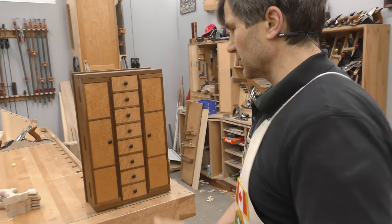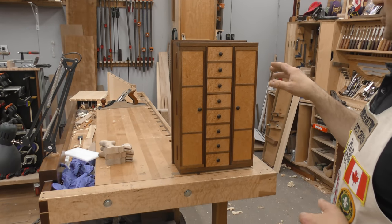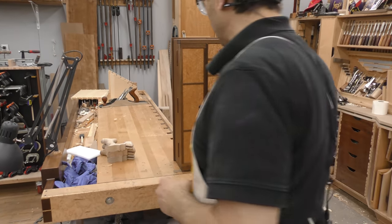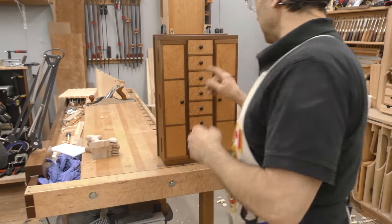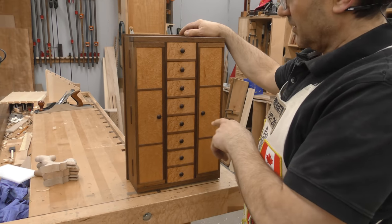I wanted to start each episode with showing you some other drawers that I've made. The last one was a small set of drawers, and so is this one. This is a wall-mounted jewelry chest that I made for my wife, and it's got eight drawers in it. Made out of walnut with bird's eye maple.